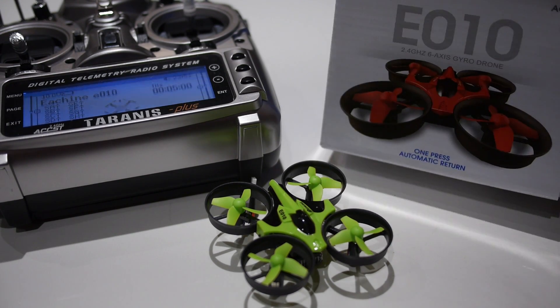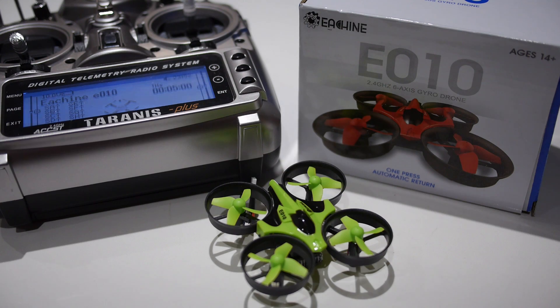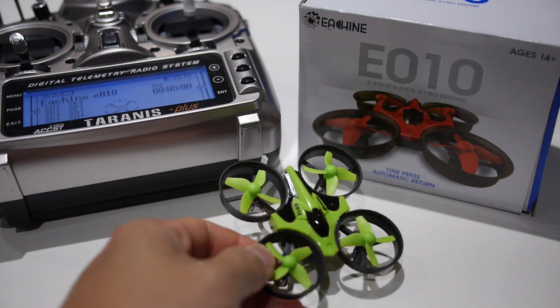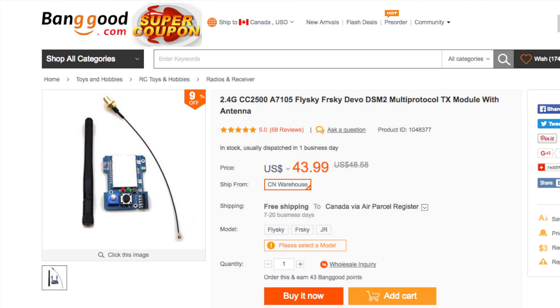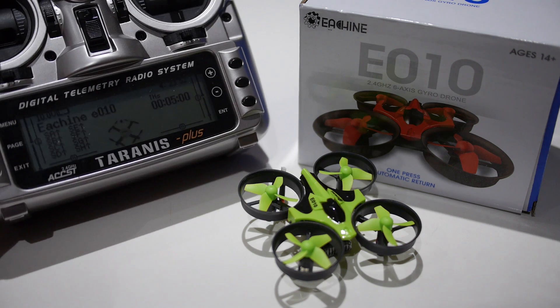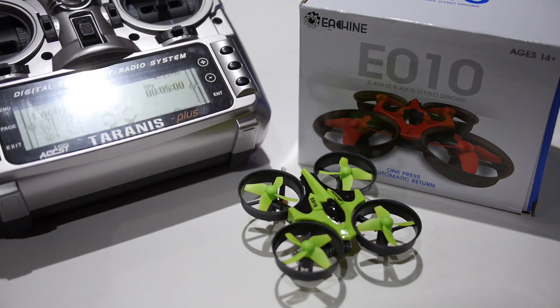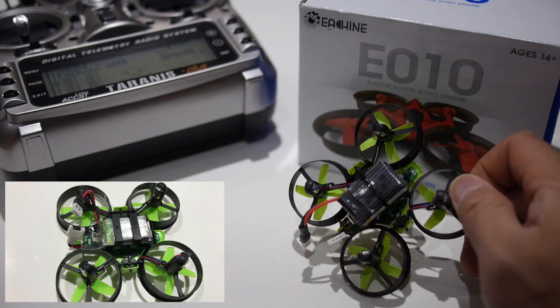Hey guys, in this video I'll be showing you the Eachine E010 from Banggood. I'll be flying it with the Taranis 9XD Plus as well as the Turnigy 9XR Pro, using the 4-in-1 multi-protocol module from Banggood which supports the E010 protocol. I'll also show you what I did to use different, more common style of batteries.